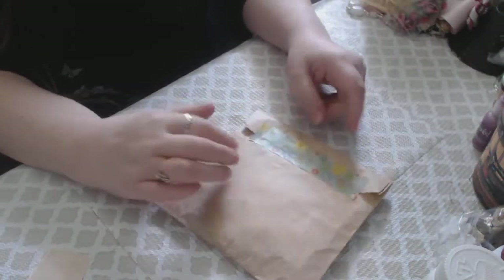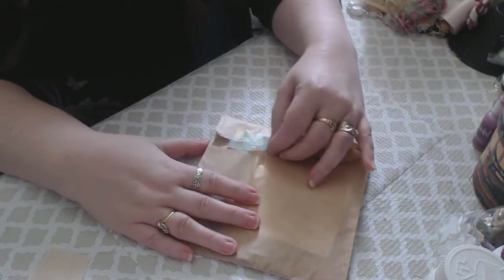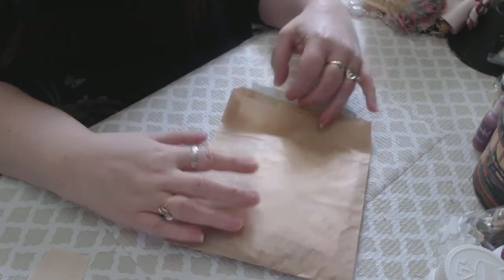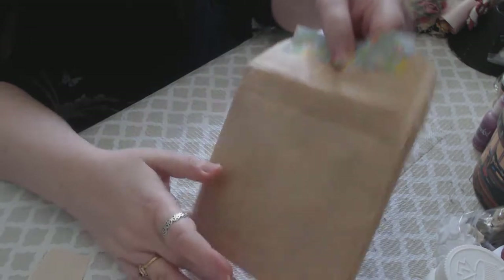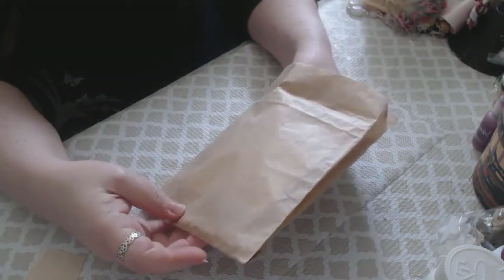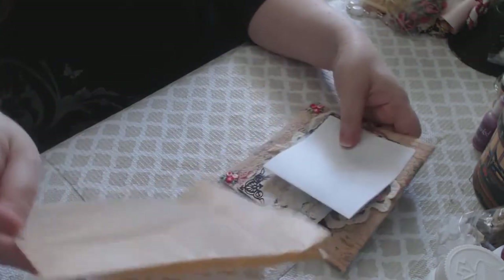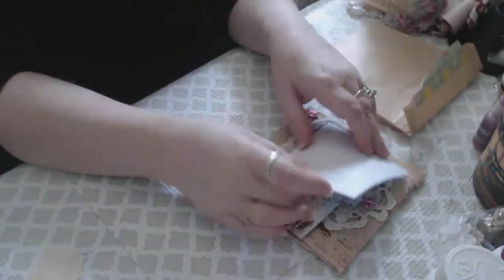We have this very pretty washi tape — I will save that. I love the bag too; these bags are good for printing on, actually. You can pop these in your printer and print on them. And let's see what's inside. Okay, just put that there — here's a note.